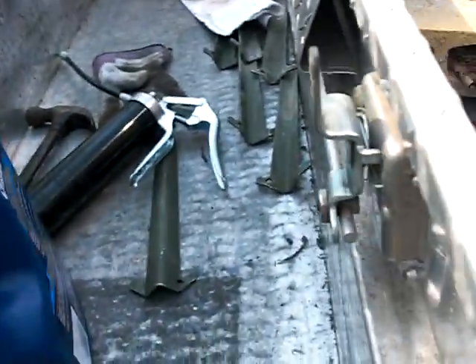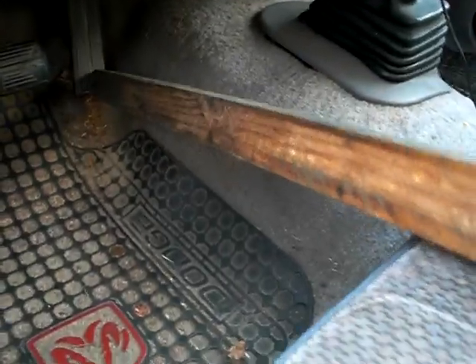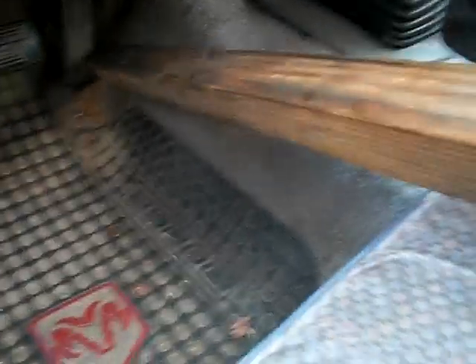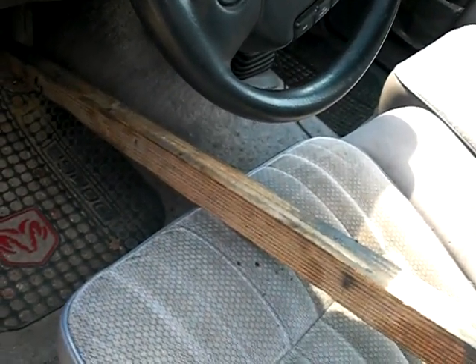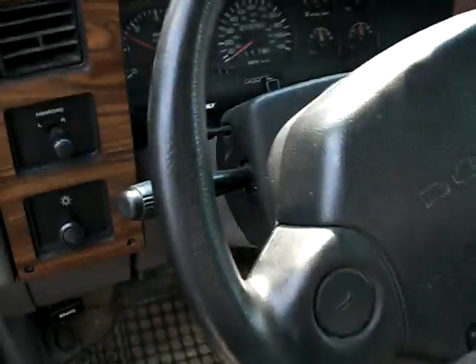Put a brick on it. This is a test — this is MacGyver shit right here. Let's try this. Make sure the air conditioner is off and everything is off. I think that'll be okay for now.